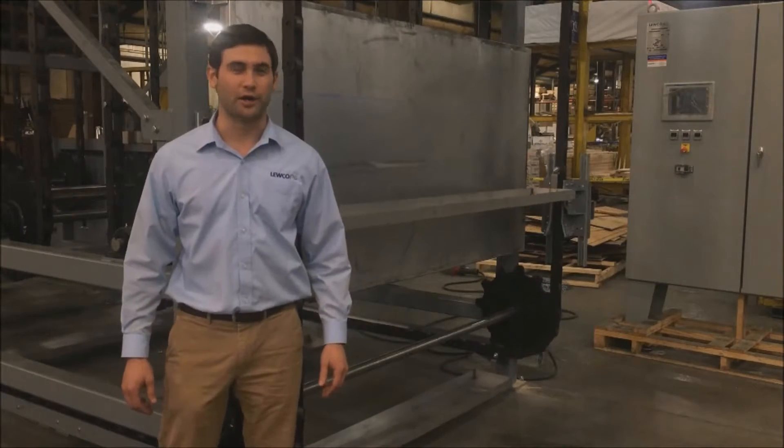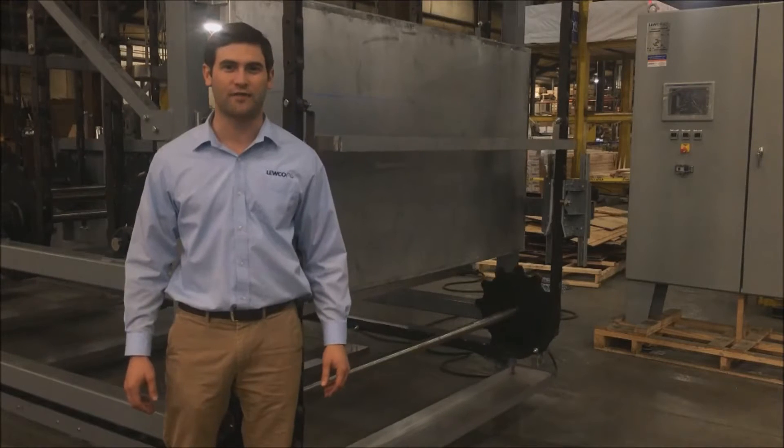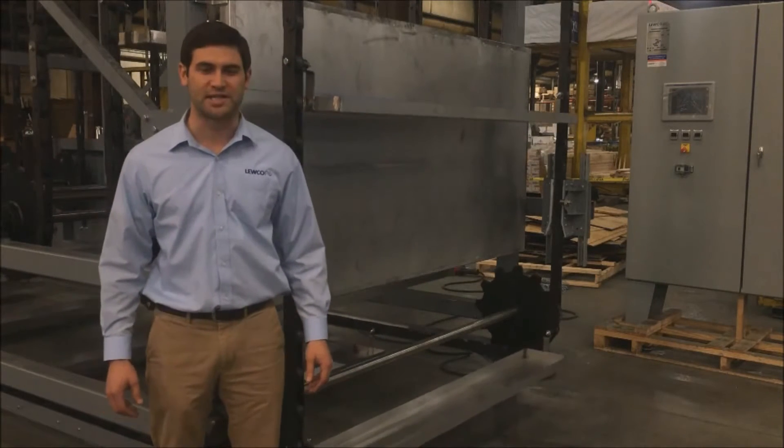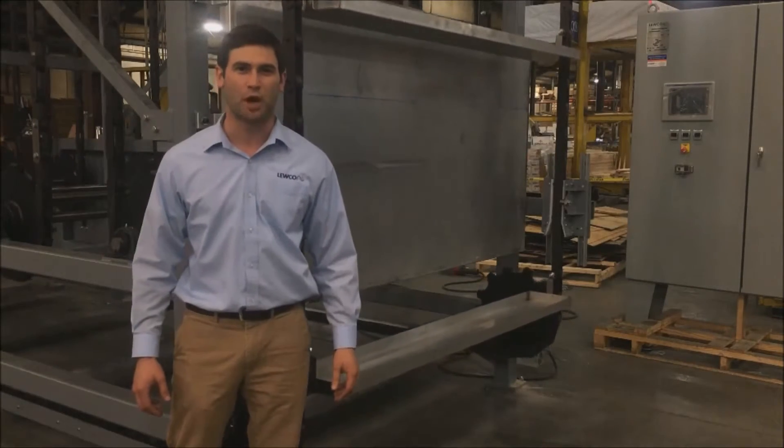Hi, I'm Jude. Welcome to Loot Golf. Mine is the conveyor equipment for a continuous process industrial oven. This equipment will be field assembled in a low temperature oven and will be used to remove moisture from soil samples prior to testing.